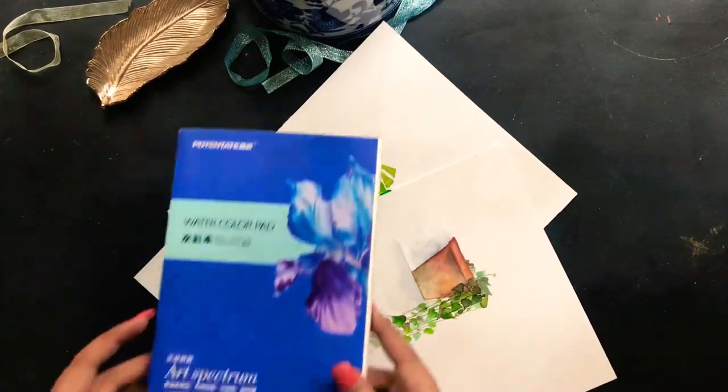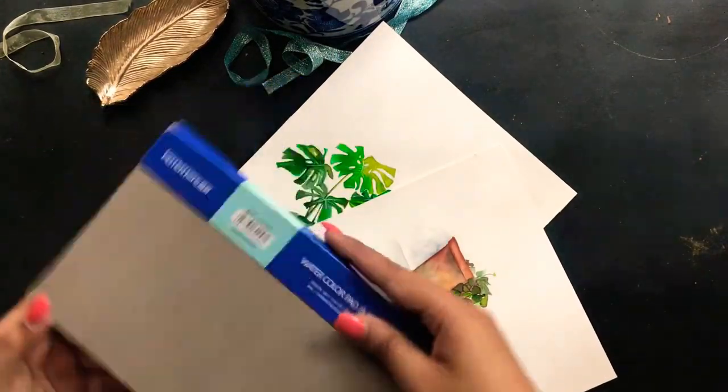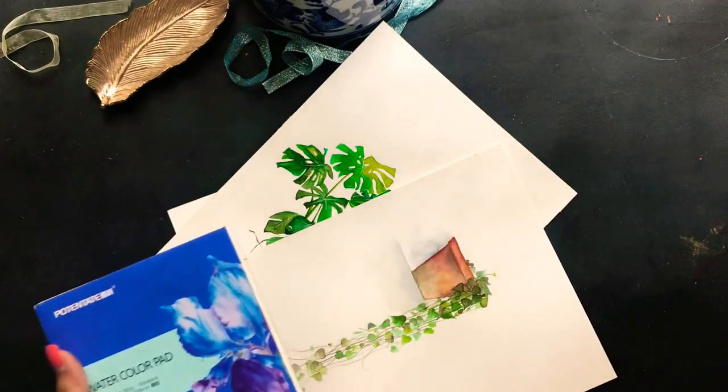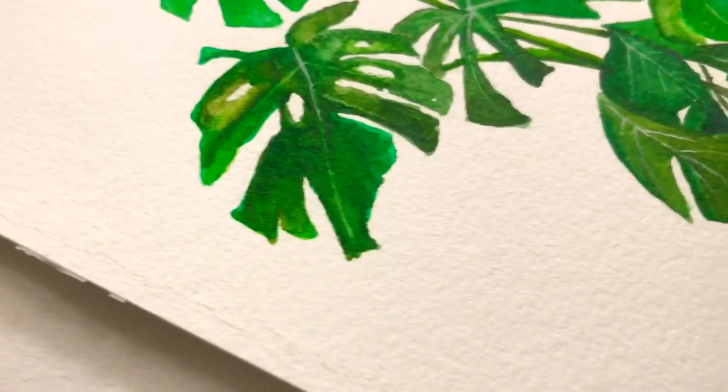So that's pretty much it, guys — that's all the watercolor collection I have, with papers, brushes, and paints. All that I have is covered in this video. I hope you liked it and enjoyed it. Until next time!